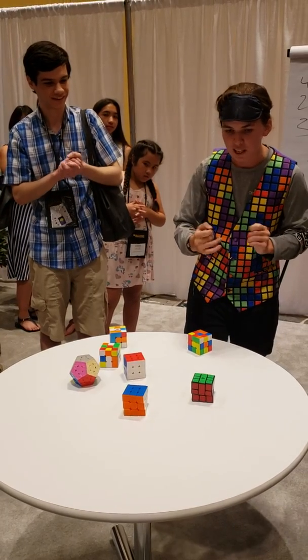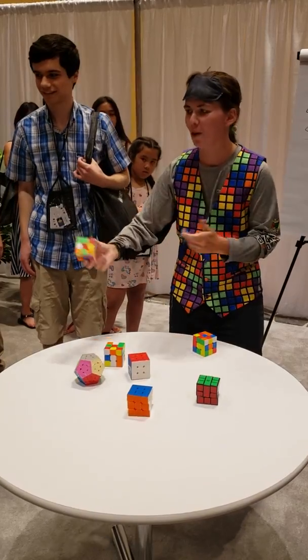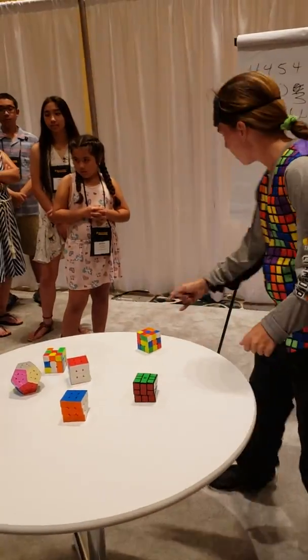So for my final feat, it does actually involve feet. Does somebody want to mix up a final cube? Maybe move this out of the way so you can see.